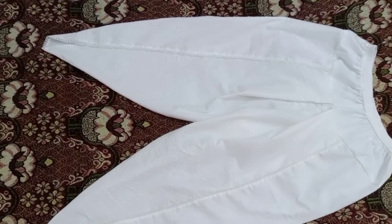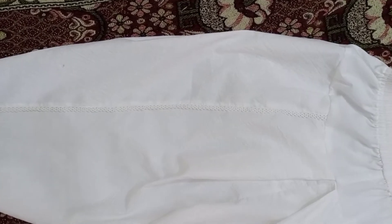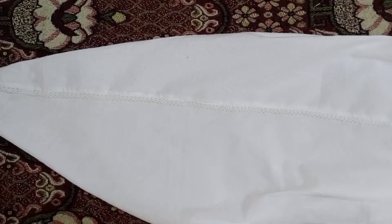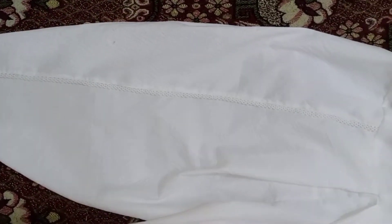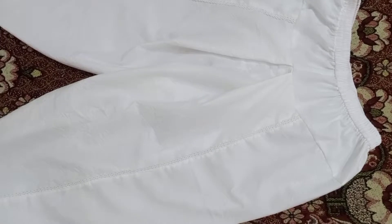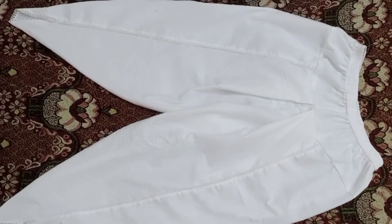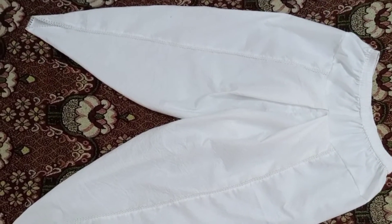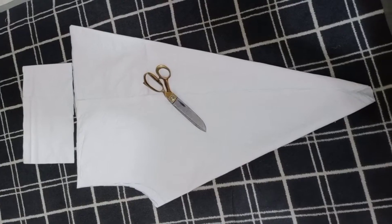Assalamualaikum everyone, welcome back to my channel and welcome back to another video. How are you? I hope you will be all good. In the last video I shared the cutting method of the tulip cutting method. Today I will share the stitching method of the tulip cutting method — I will not skip any steps so you can follow along easily.